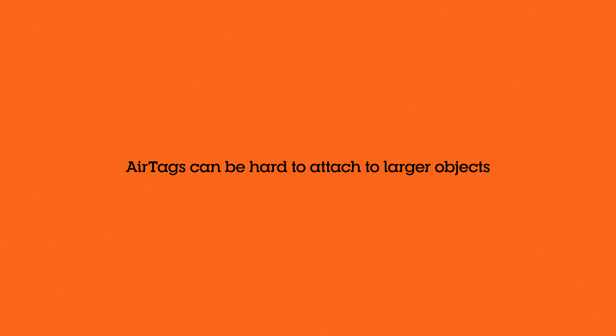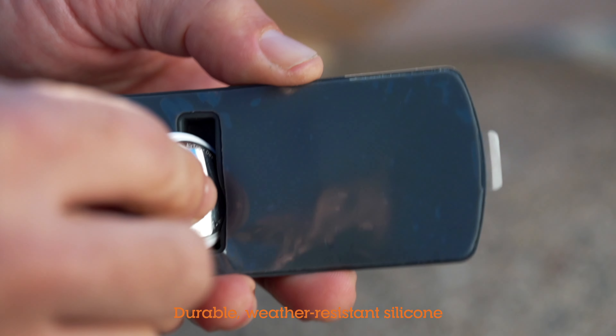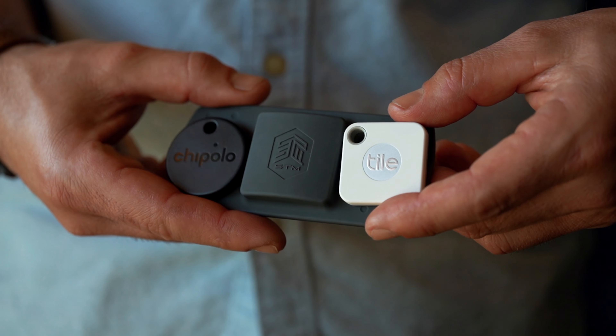AirTags are super convenient but sometimes it's hard to attach them to larger objects. Stick Air to the rescue! Made of flexible, durable and weather resistant silicon, the Stick Air's clever design has a handy pocket to store an AirTag — just tuck it in the slot. Stick Air even fits the Tile Mate and Cipolo trackers.